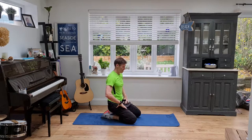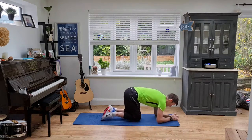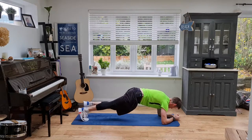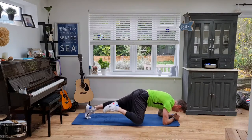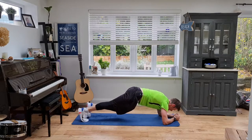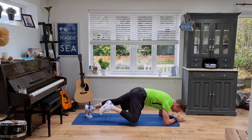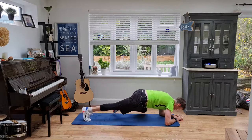Quick breather, 10 seconds — get ready to go again. Spider-Man plank. Are you going to go high or are you going to go low? I'm going to go low in this position here. Rocket forward and back. Make sure you haven't got your butt up in the air or your hips sagging down — we're strong through the legs. Don't forget to breathe. Let's get a little tasty now. And relax.